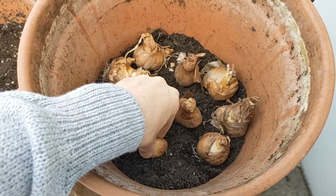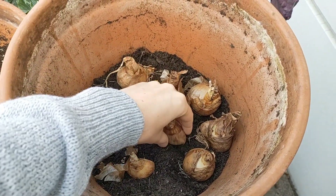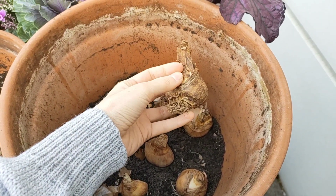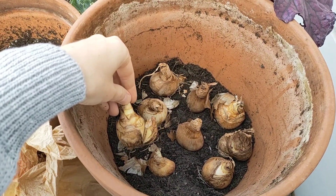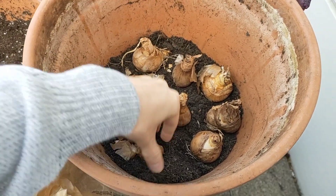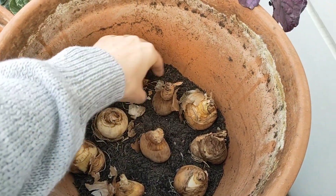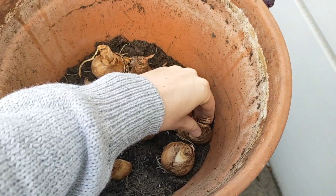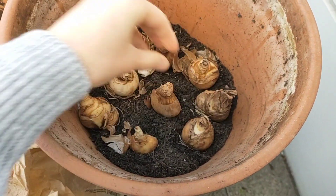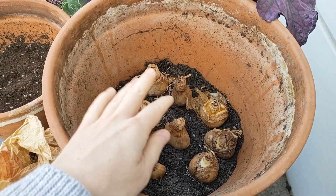If you were to keep them for many years, just space them further apart because as the bulbs naturalize and grow they will have little bulblets on the side. This year I'm planting eight but next year I may have many more because they reproduce. So space them close but not touching — that's plenty enough space for them to grow. Also make sure that they don't touch the wall of your container. Now I'm just going to cover them with soil and start to plant my perennials on top.